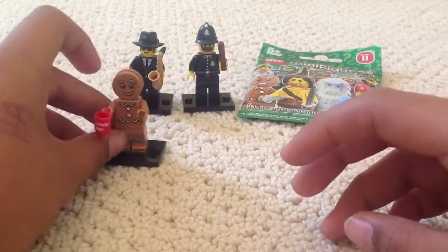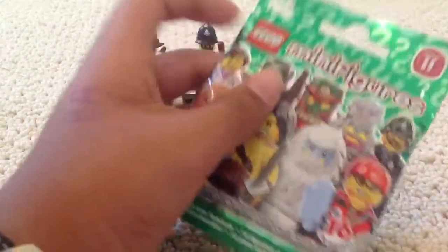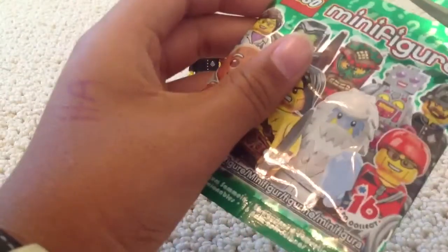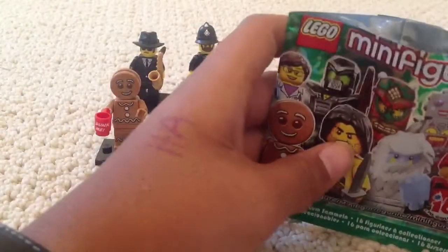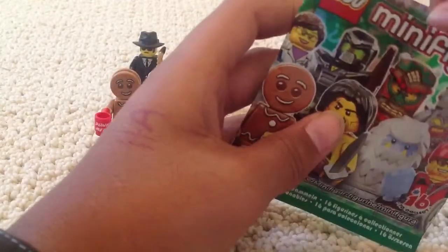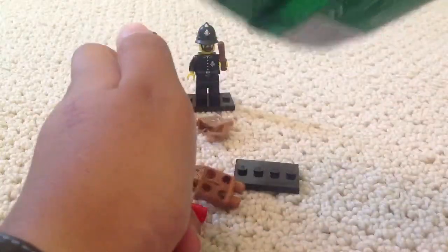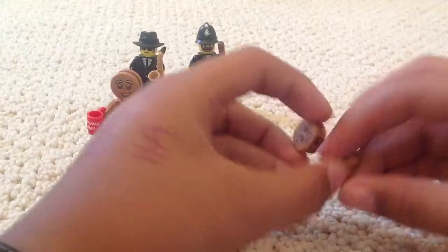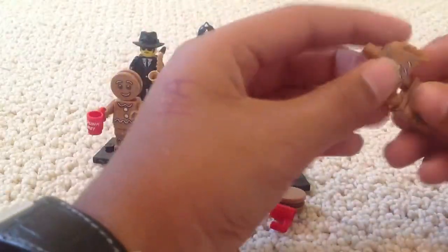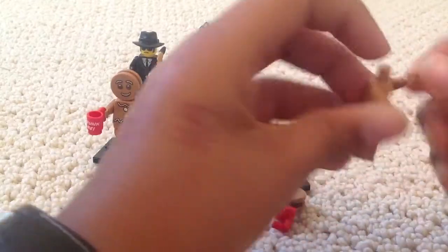Let's put him with the others. We're on to our last pack. Let's go through this quickly so I can get back to helping my mom and dad unpack our stuff. So what do you think it's going to be guys? Another Gingerbread Man. I thought that I didn't get any doubles — turns out I was wrong.